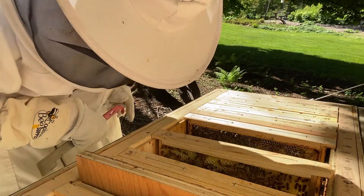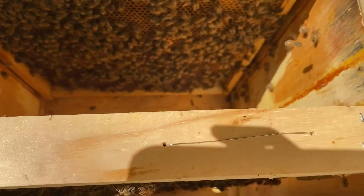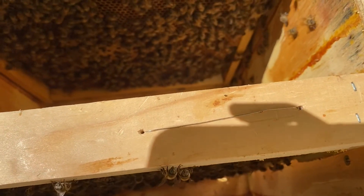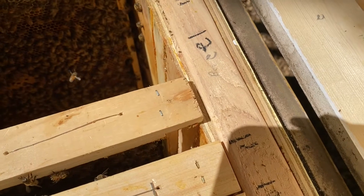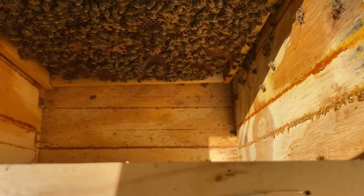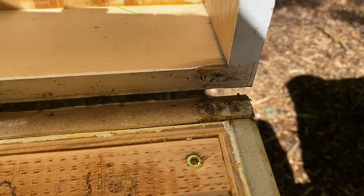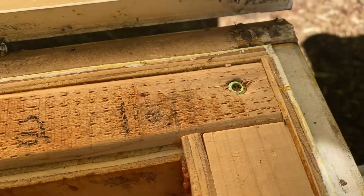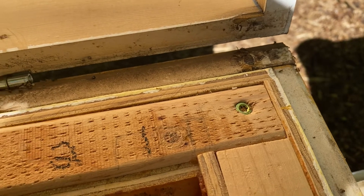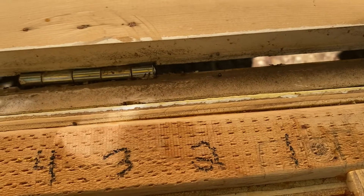I see worker brood over here — hopefully you can see that. I don't want to pull it up. Ants trying to figure out where to go with their eggs. Not here, not here — keep on walking.